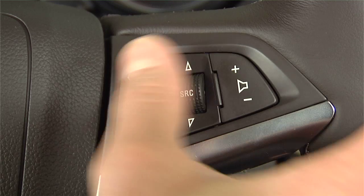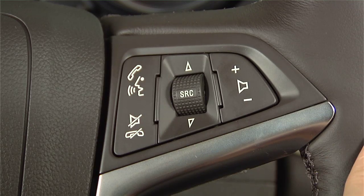Alternatively, you can press the Talk button on the steering wheel. The system will respond, "Please say a command." You then say, "Pair."